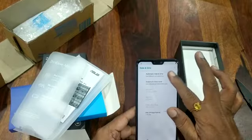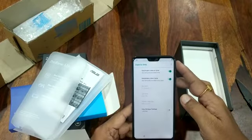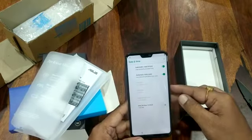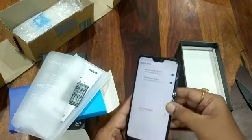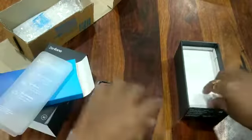It's got a notch, unfortunately. I read that the notch cannot be hidden or removed, but it's not that big either. Let's see what else is in the box.